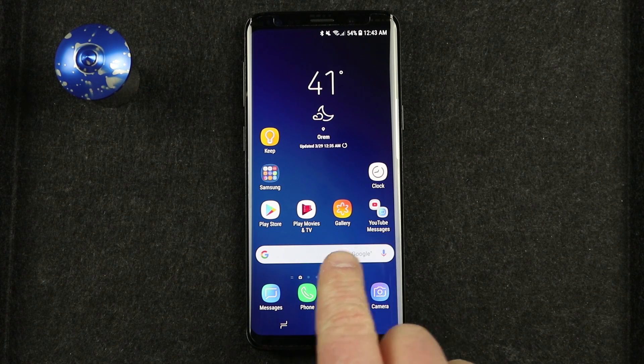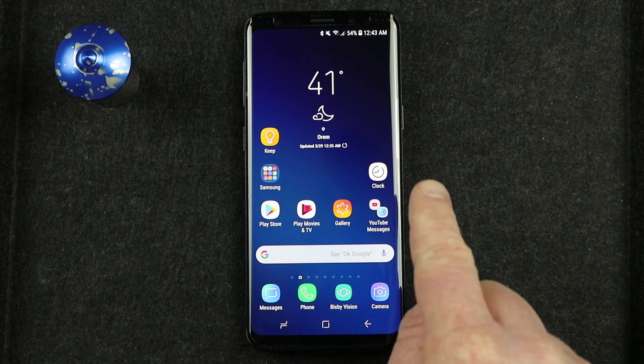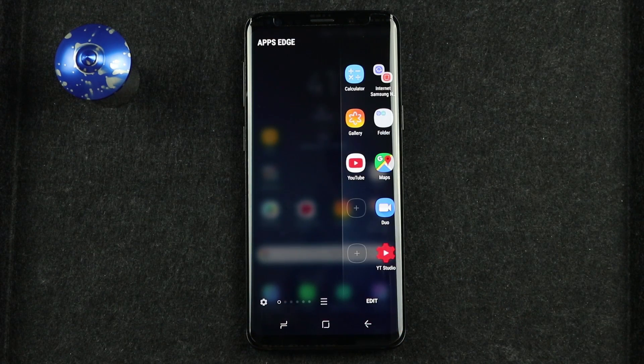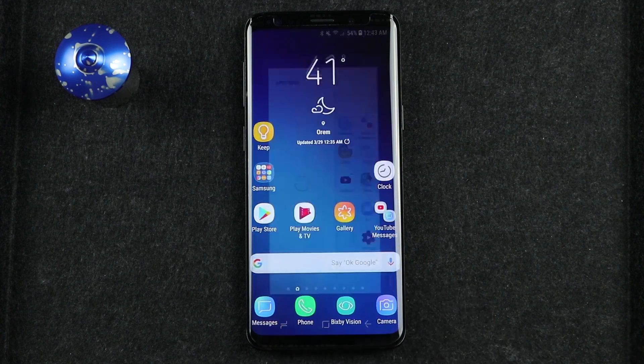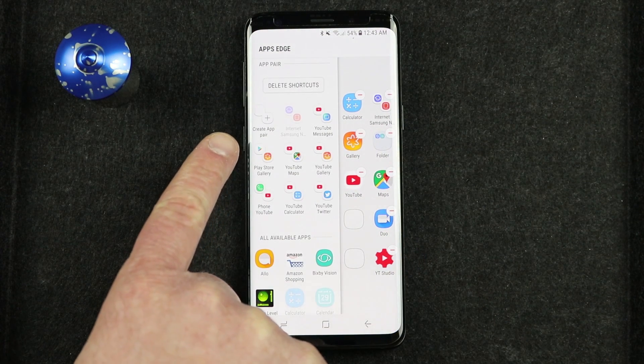So first, how do you get to a multi-window app? There are a few ways to do this. First, I want to head into the Edge panel. If you don't have the Edge panel up, make sure you check that out. I'm going to go to the Apps Edge, which shows quick shortcuts to different applications. If I select the plus on an empty spot, I have an option to add an App Pair.